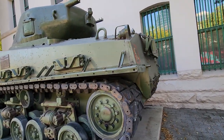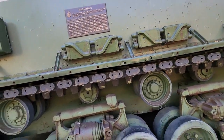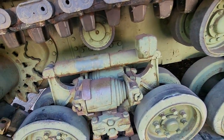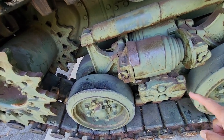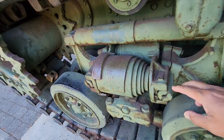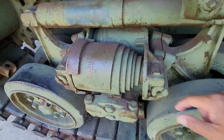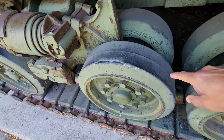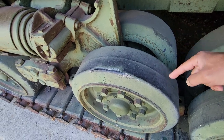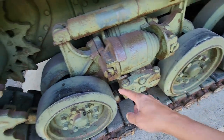This is the EZ8 Sherman tank, based on the latest variant of the Sherman. It incorporates a horizontal volute suspension system — it uses two of them. You will notice here it has two road wheels in parallel, so four of them for this whole setup: one, two, three, four.